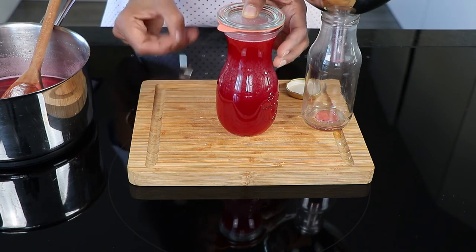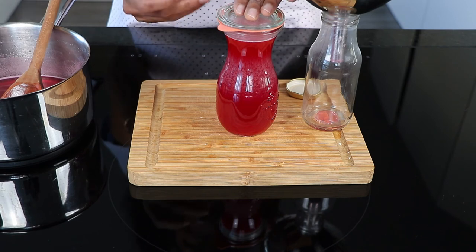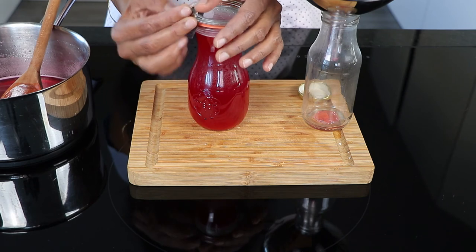Since this is a thick concentrate, for using the syrup, add a few tablespoons and dilute it with water. You can also add the syrup to your sodas.